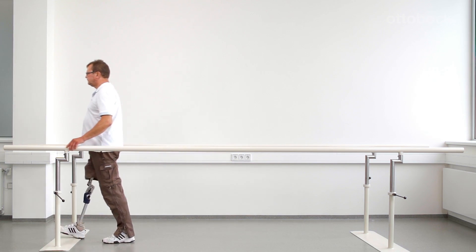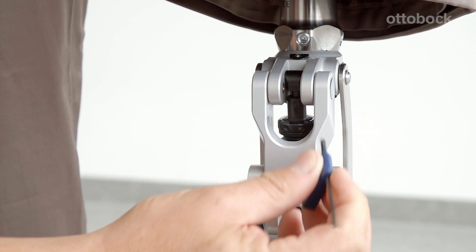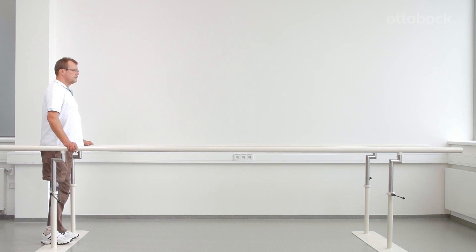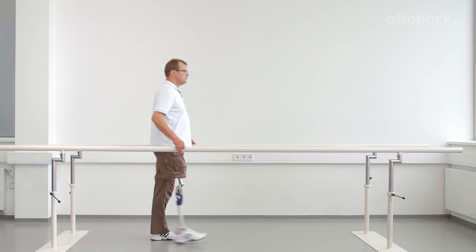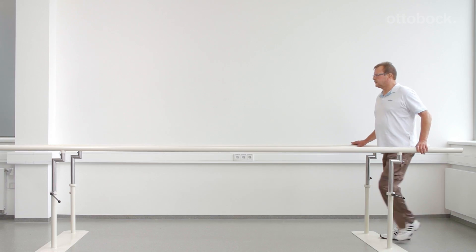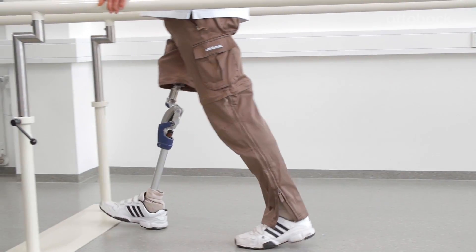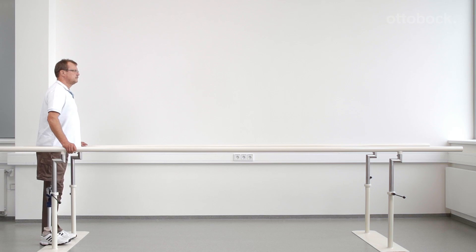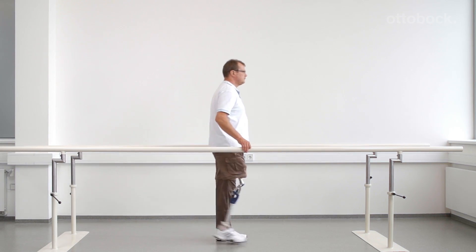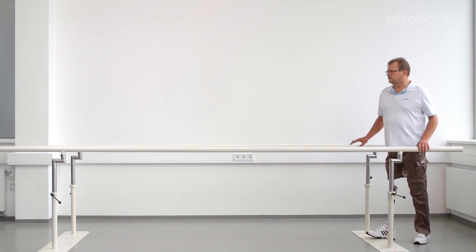This can be an unsafe situation for the user. Now tighten the extension spring slightly and make sure that the prosthetic knee is in full extension when the prosthesis is loaded during heel strike. Once the optimal setting for the user is found, walk at a self-selected walking speed. Walking at different gait speeds is necessary to confirm that the swing phase is set optimally. The settings should be comfortable for the self-selected walking speed and still safe for changes in walking speed.